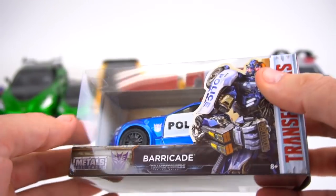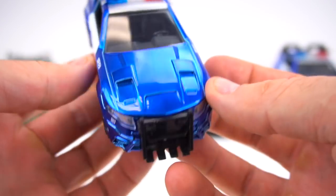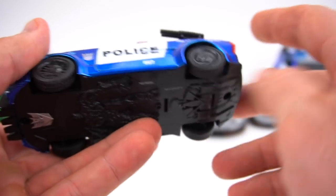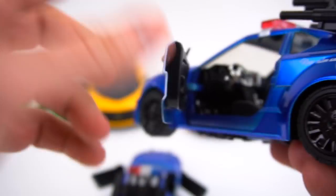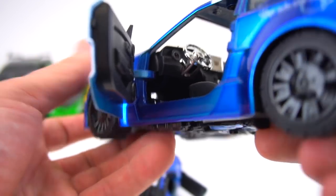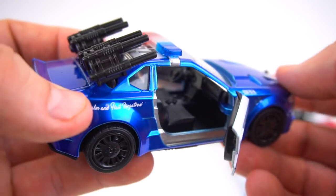Now on to the last one, which is the Decepticon — the only Decepticon — Barricade. He's got two screws on the bottom. Here we go with Barricade — really good paint, I really like that blue. The guns don't remove. Door is open. Now the big 1:24 one had chrome foot pedals, chrome steering wheel, chrome shifter, chrome e-brake, and also a chrome computer screen monitor in there. On this 1:32, everything is black — same things are in the same positions, just painted black with no chrome.